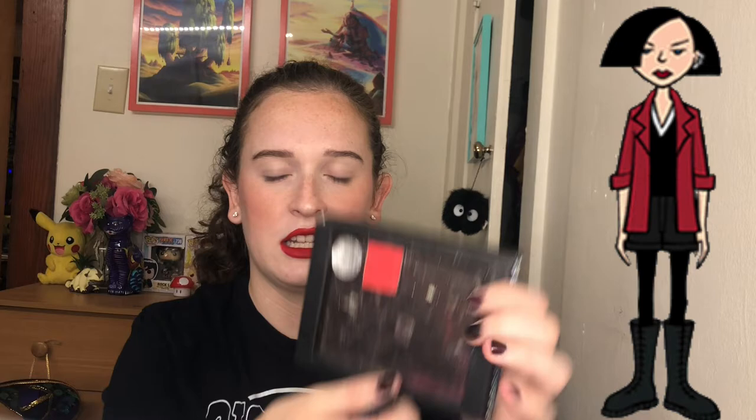So let's go ahead and get started. I pulled a little palette and I just have two shades in it, a silver and a red, and I have a packing brush and I'm just going to start packing a red shade kind of into that shape of Jane's hairstyle.